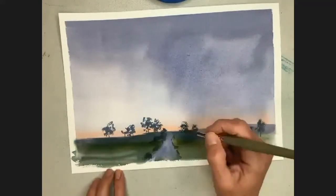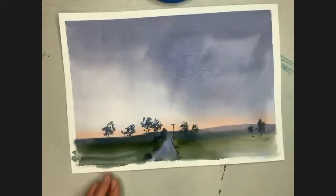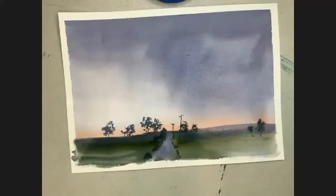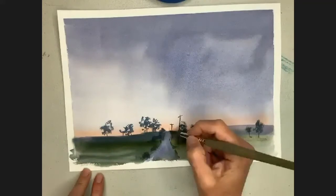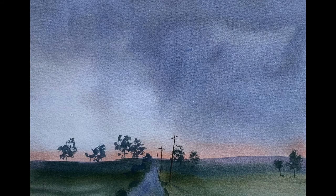Gently I'll add in a couple of little power line poles, and for perspective just make sure they're getting smaller as they go away.